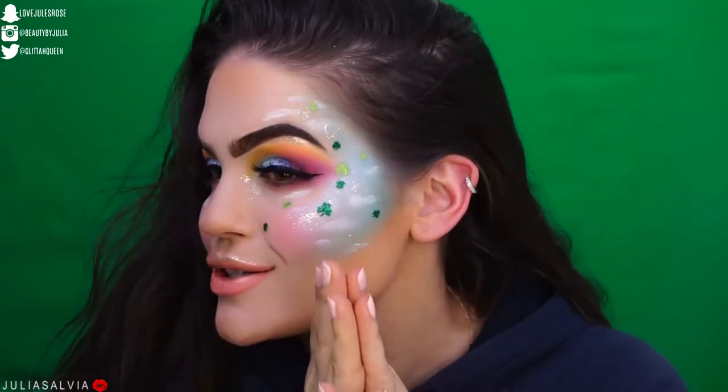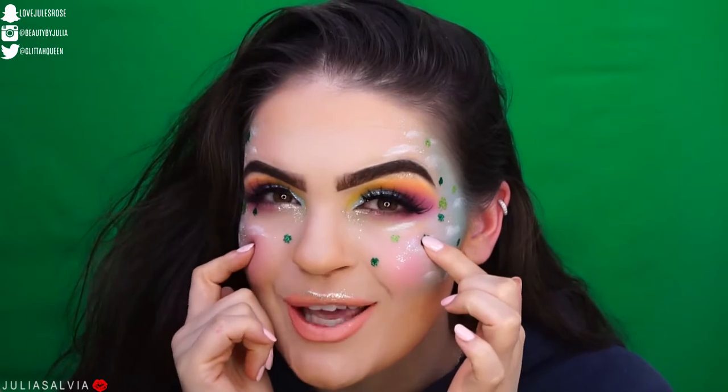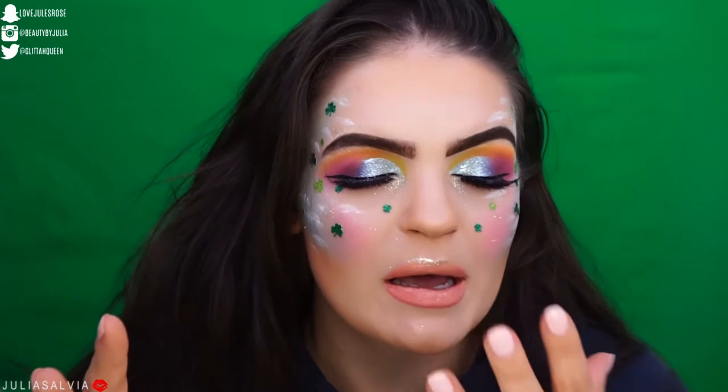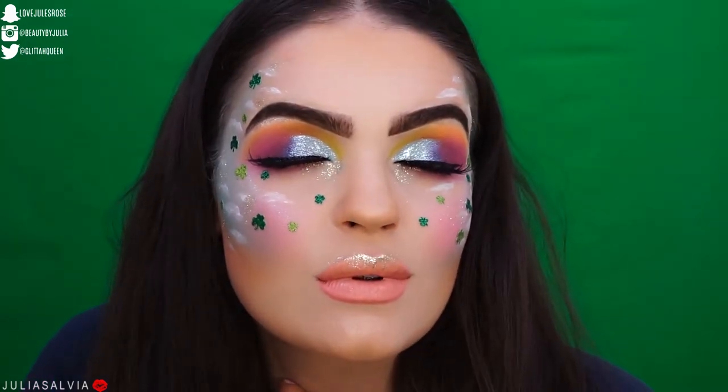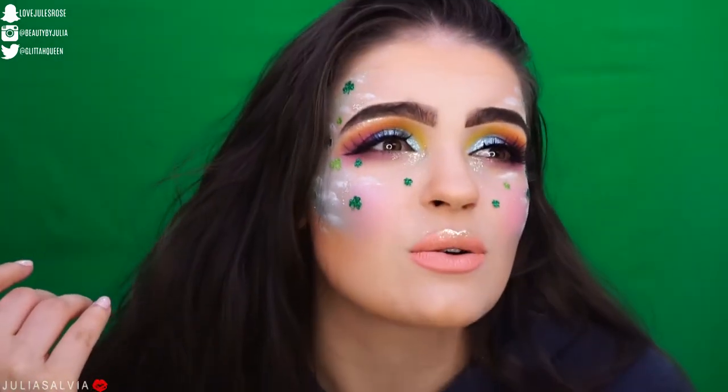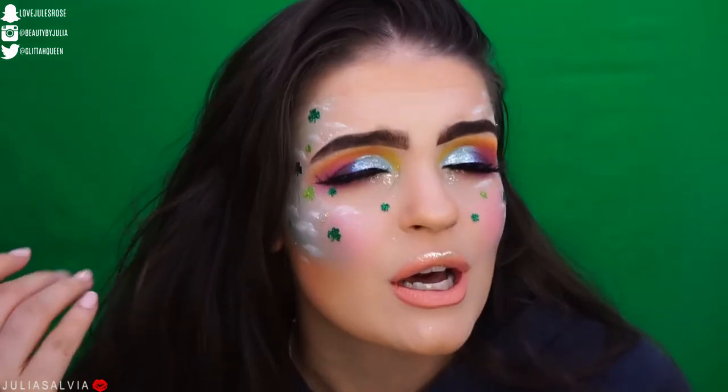Hello you guys, welcome back to my channel. We've got a cute little look here today. I've done some super creative looks in the past for St. Patrick's Day and a bunch of holidays, but I missed last year's St. Patrick's Day, so I figured I needed to kind of bring a look to life and share a look with you guys. I had this idea of the classic rainbow with the pot of gold at the end, the trending clouds, and these little cute stickers. I wanted to do a rainbow eye and this is just what I came up with. If you want to learn how to get it to decorate your face for St. Patrick's Day, then just keep on watching.